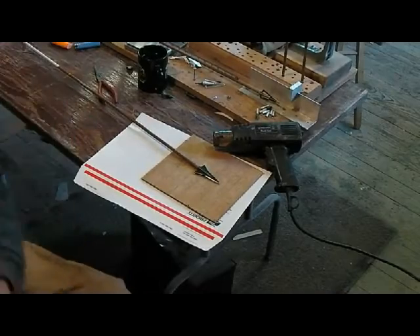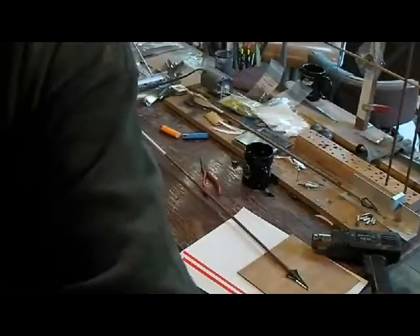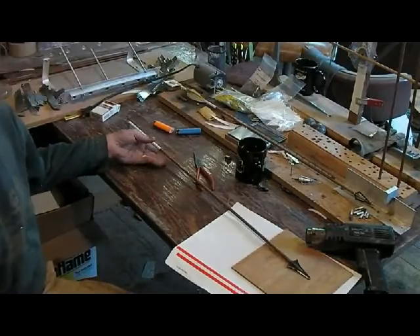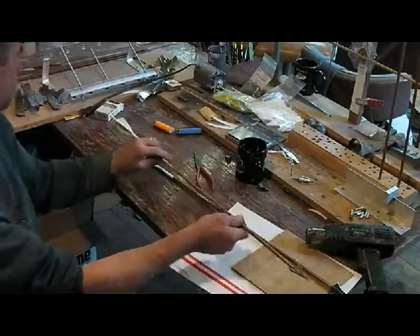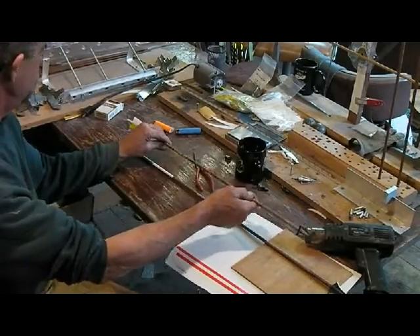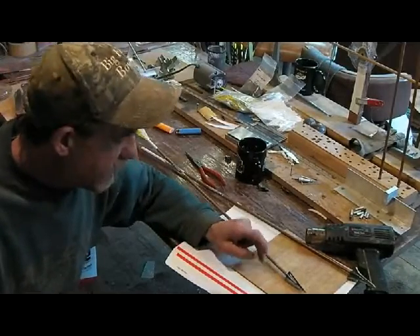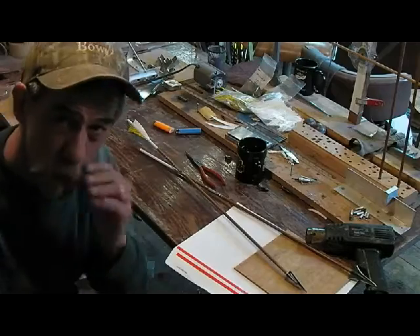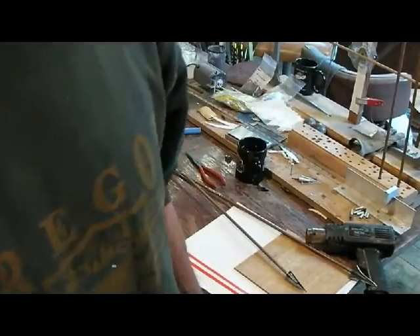All right. Now I got it all set up here. You can see where I've got my arrow — just snap it on the nail. Another thing you want to do is put it up and down so you don't burn up your table. It's pretty basic: just stick a nail in there, line everything up, heat it up and go. Nothing fancy, just a little trick.